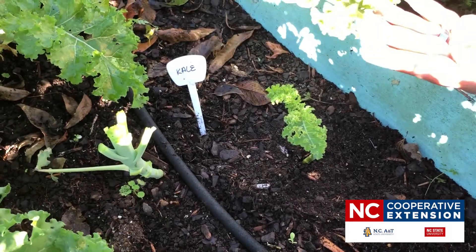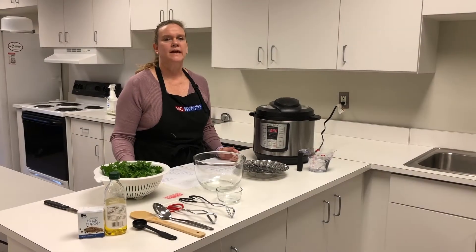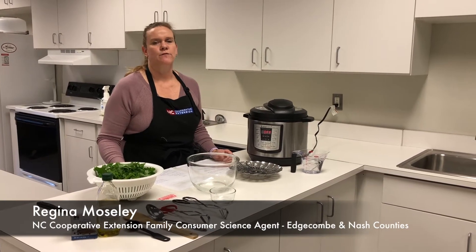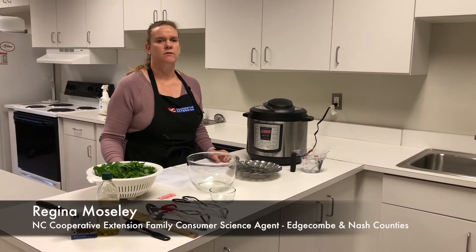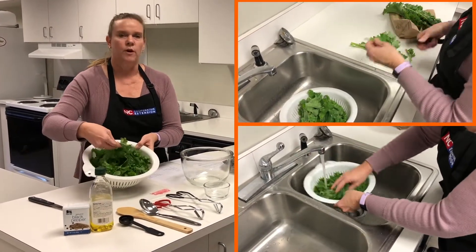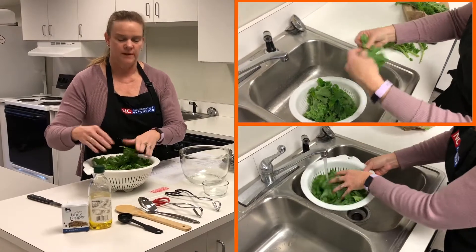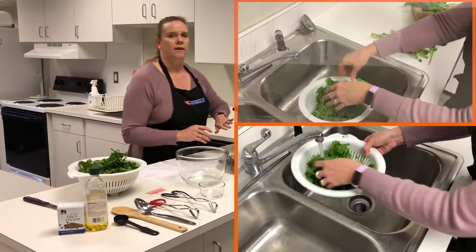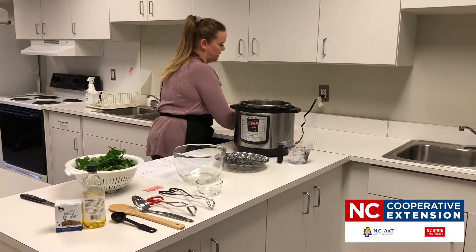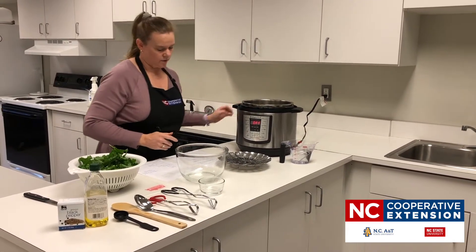Today we're going to talk about kale as an easy, healthier side dish for your Thanksgiving meal. We have our kale here that was just harvested this morning. We broke it up into small tiny pieces and we're going to put it in our electric multi-cooker.